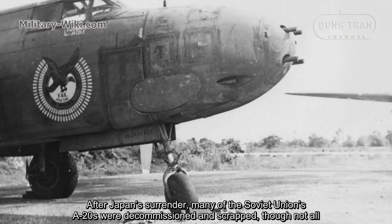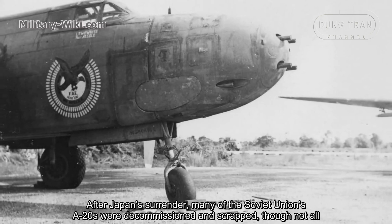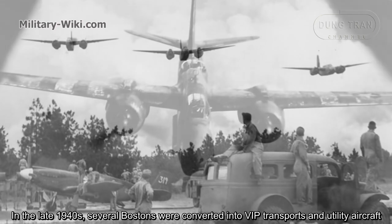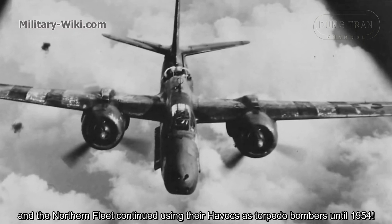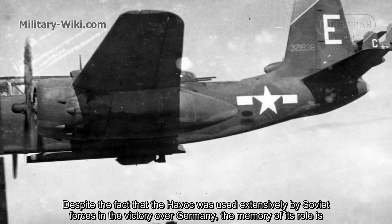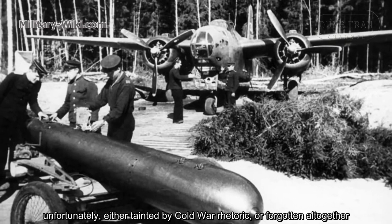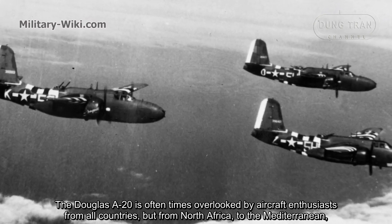After Japan's surrender, many of the Soviet Union's A-20s were decommissioned and scrapped, though not all. In the late 1940s, several Bostons were converted into VIP transports and utility aircraft, and the Northern Fleet continued using their Havocs as torpedo bombers until 1954. Despite the fact that the Havoc was used extensively by Soviet forces in the victory over Germany, its memory is unfortunately either tainted by cultural rhetoric or forgotten altogether.